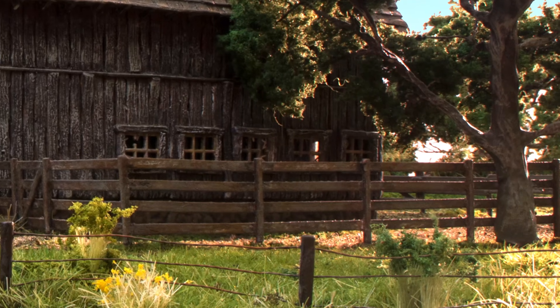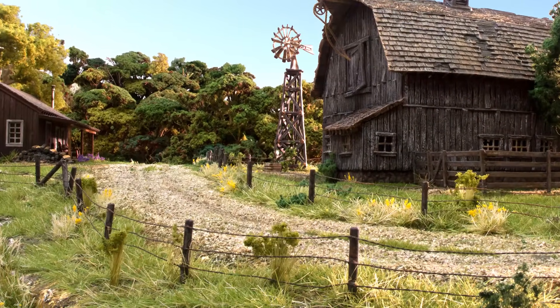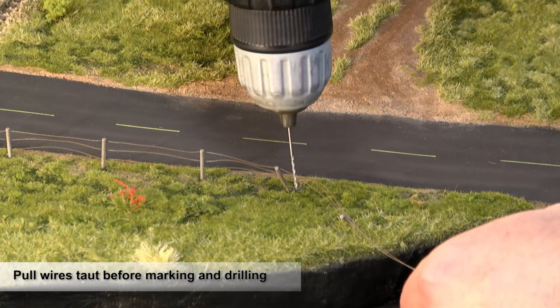Use this method for all fences except barbed wire. Barbed wire is different from other fence types because wire connects all the posts. As each post is installed, the wires need to be pulled taut before marking and drilling.